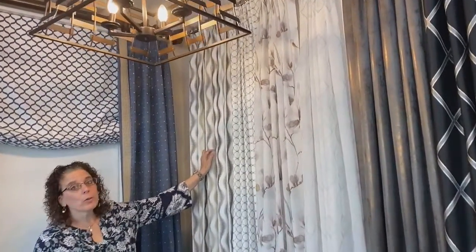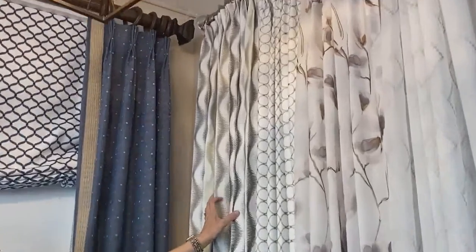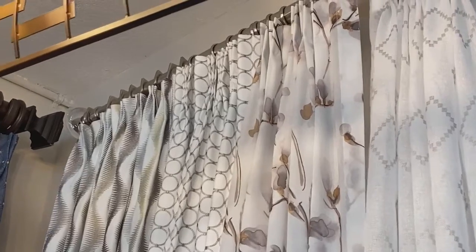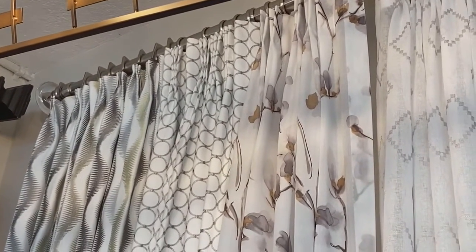This one right here is called a Euro pleat, and if we zoom in you'll see that the pinch is at the top, as opposed to the next one which is just a regular pinch pleat where the pinch is kind of in the middle.